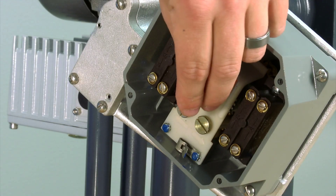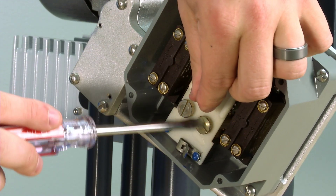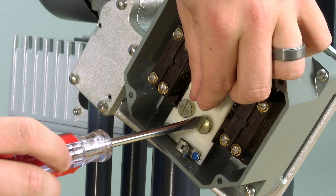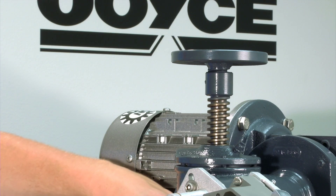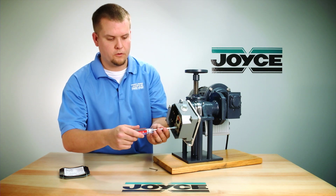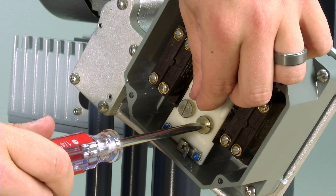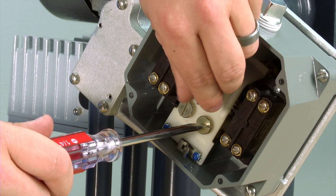Next, loosen the blue set screw, being careful not to completely unthread the set screw. Operate the jack until the screw is in its upper limit position. Take a screwdriver and rotate the cam until you hear it click. Hold it in position and tighten down the blue set screw.